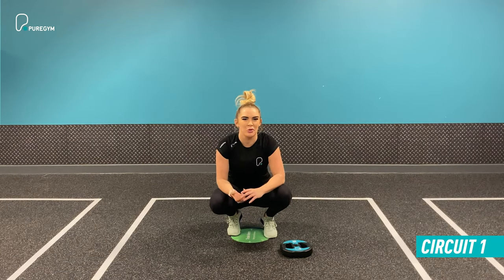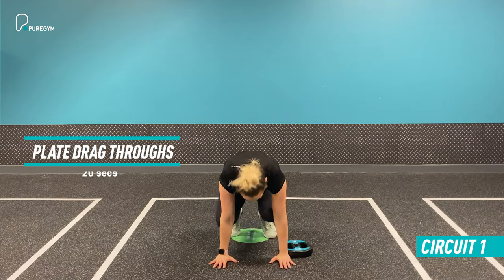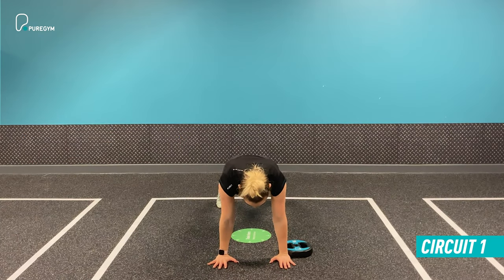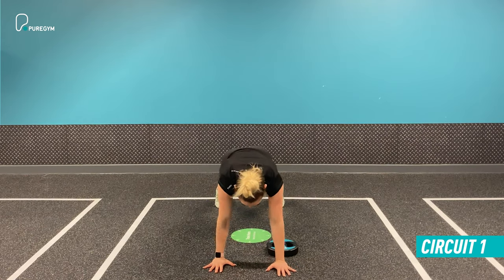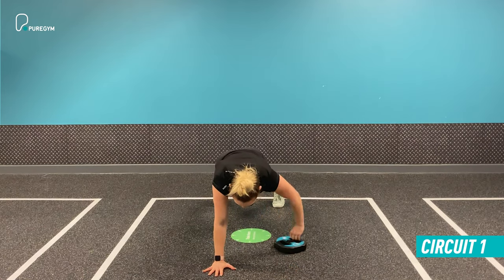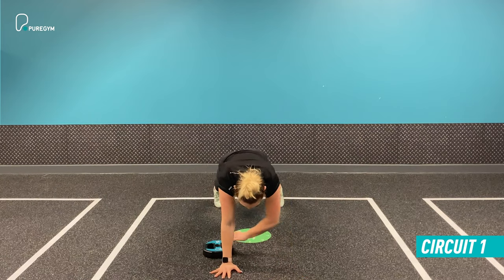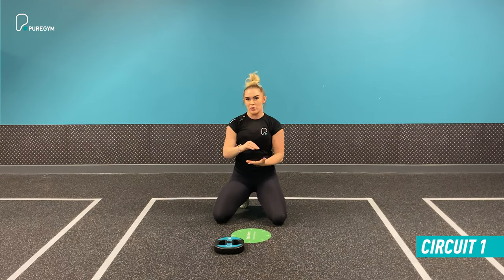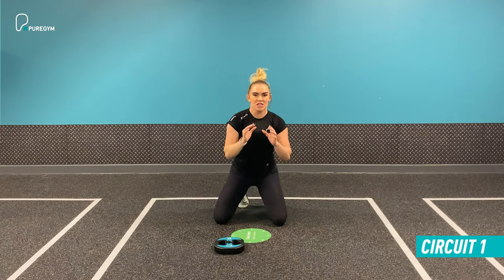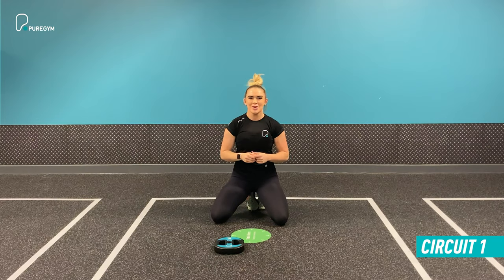Exercise number three in circuit one is the plate drag-through. Come into a plank position with hands underneath your shoulders, feet the same width as your shoulders. Take your right hand through, drag the plate across, and replace your hand. Then repeat on the opposite side, making sure you're stabilizing your hips through your core. For 20 seconds, pull the plate through as many times as you can without rocking your spine or your hips. Once done, take a 30-second recovery before hitting exercise one again at the top of the circuit.